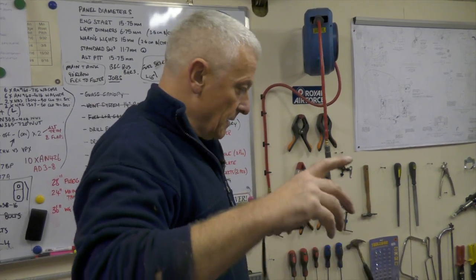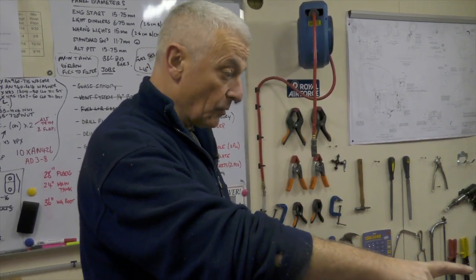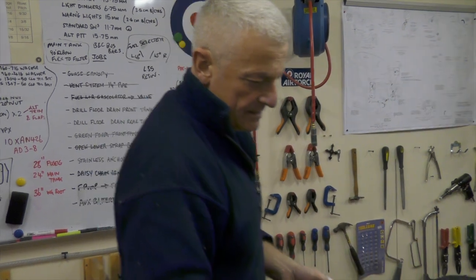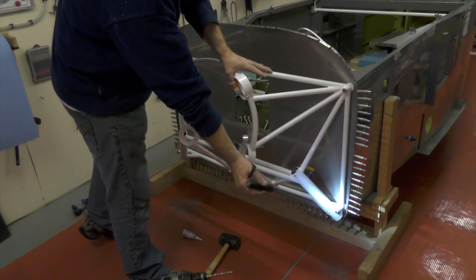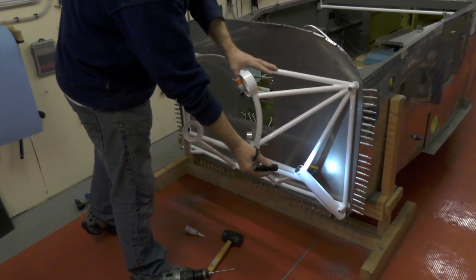Now I'm going to tighten up the three bolts that are in, which will make it sit squarely, and then I'll match drill the bottom right hand fixing point, put another bolt in there, and then drill the last two — and that's it done then.